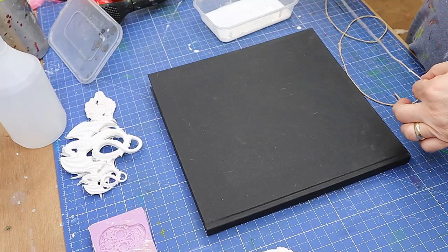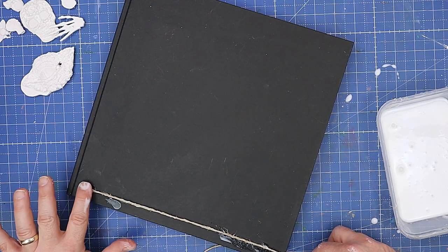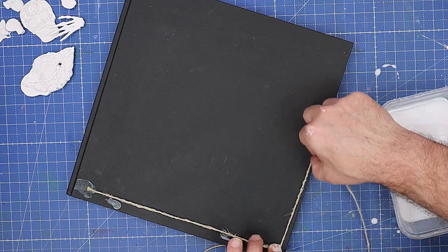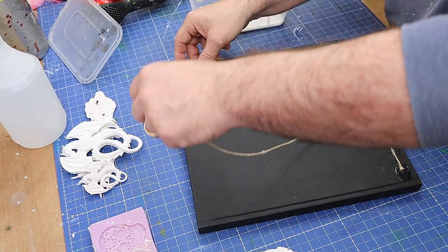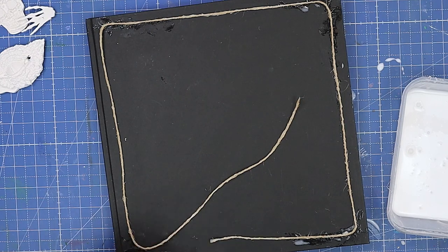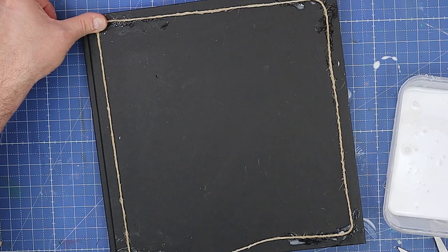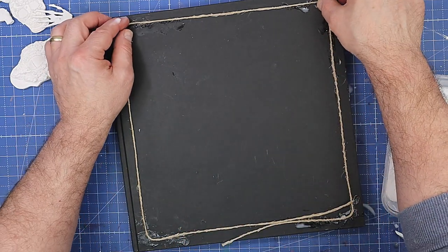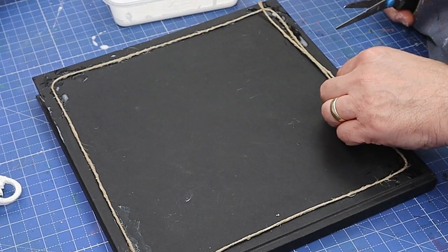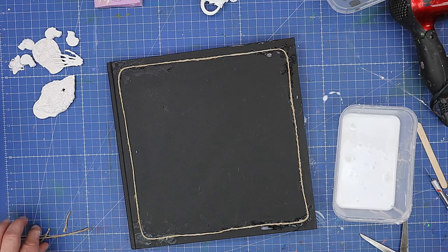I'll run the string through my fingers to get rid of some of the extra glue, then pop it on. I want an even-sized border going all the way around, as straight as I can get it. See how nicely that goes on — it'll glue down ever so strong. I'm going to do my join in the middle rather than at the corner so I can get a curved corner, and then leave that to dry for about five or ten minutes.